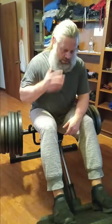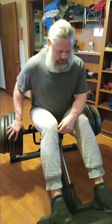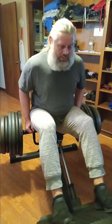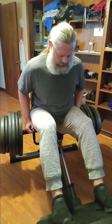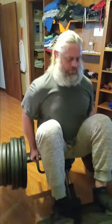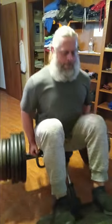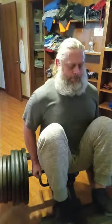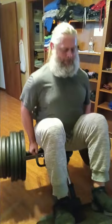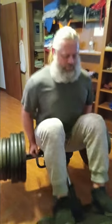All right, we're on our last big heavy set of 570, and after this we're going to go down — so stick around.